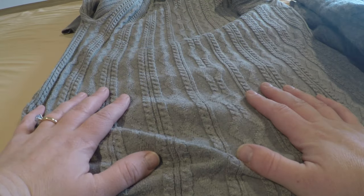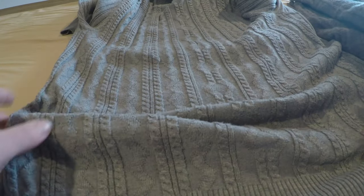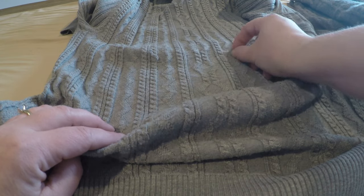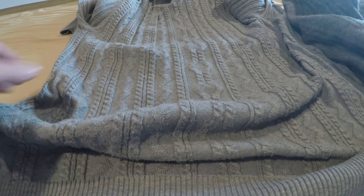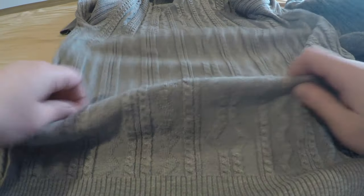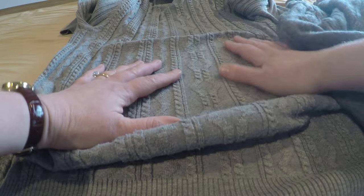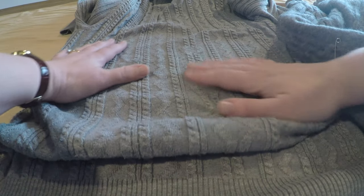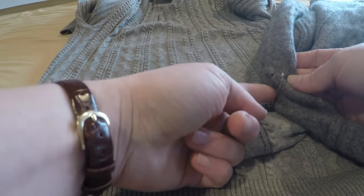We're coming into spring, which means we've been wearing our sweaters all winter long and maybe they're looking a little threadbare, maybe they've got some pilling, maybe they've caught a snag, or heaven forbid you've discovered a hole. In this video I'm going to show you how to deal with small snags, holes, and how to gently shave off pilling on your favorite sweaters. This is great to do in spring because you've already been wearing them and noticed the issues.